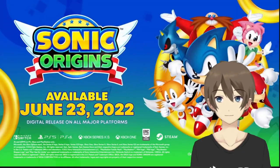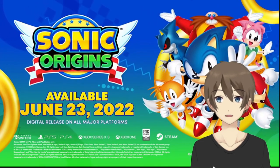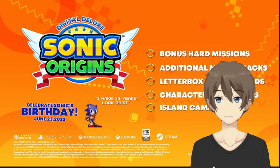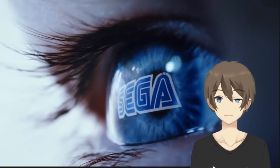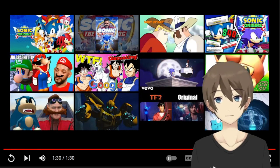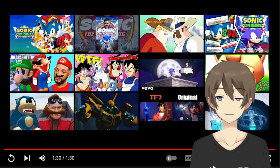Looking awesome. June 23rd. Oh, it's coming out on his birthday. Well, I like that.